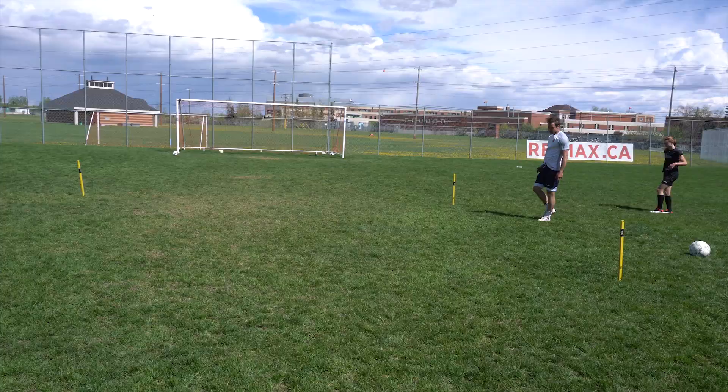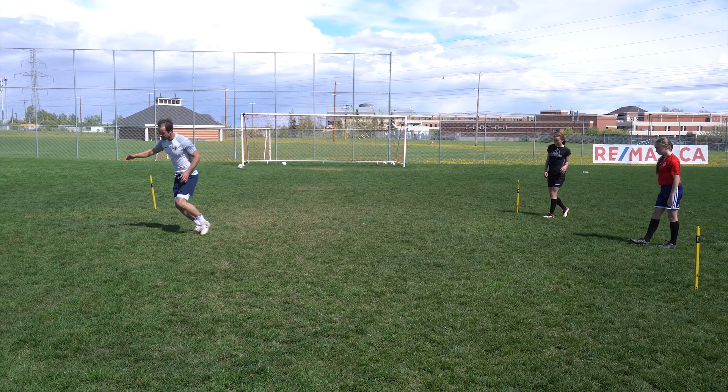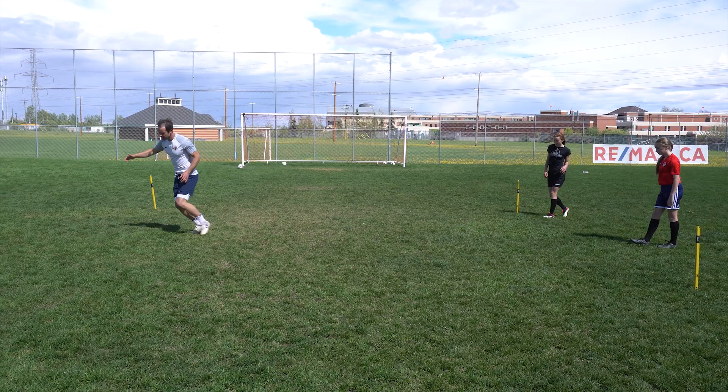Just like I said before with that knee drive — instead of pushing here, I'm actually reaching out there. When you come out of here, don't put this foot here. Put this foot here.